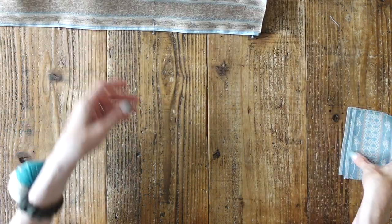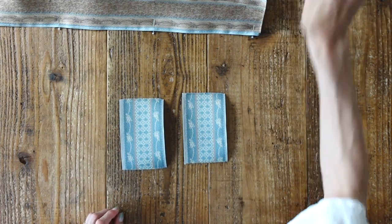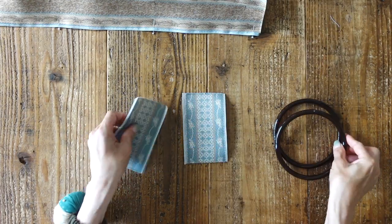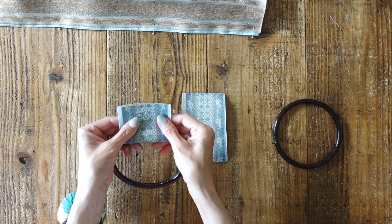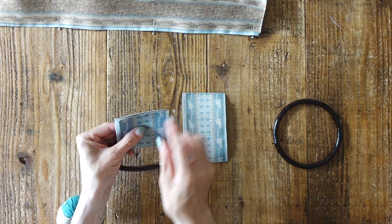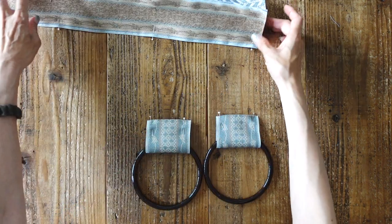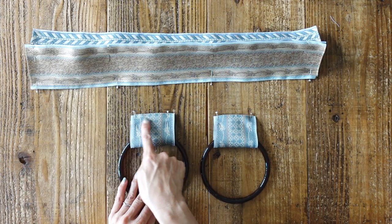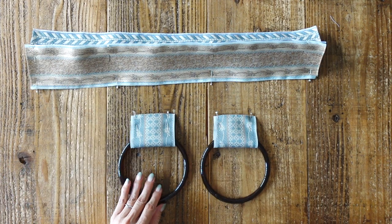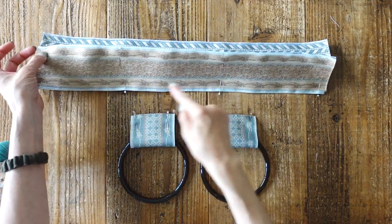2枚を中表に重ねた状態で7ミリで縫います。もう1枚はヘリンボーンの向きに気をつけて重ねます。真ん中が柄で両サイドがヘリンボーンになっています。両方を7ミリで縫います。続いて持ち手部分も縫っていきます。持ち手のリングを通して2つ折りにし、端から5ミリのところを仮止めします。こちらは端から5ミリ、こちらは端から7ミリで縫います。